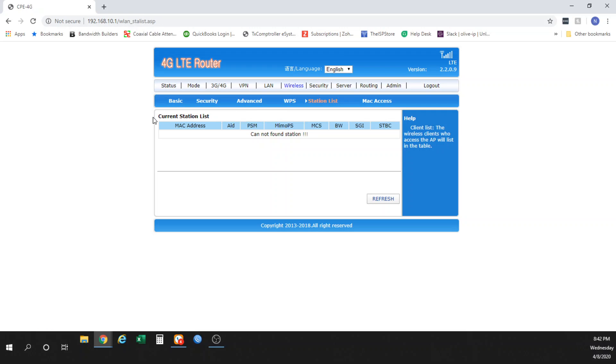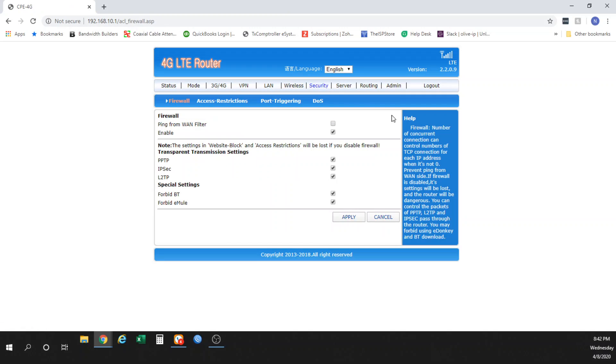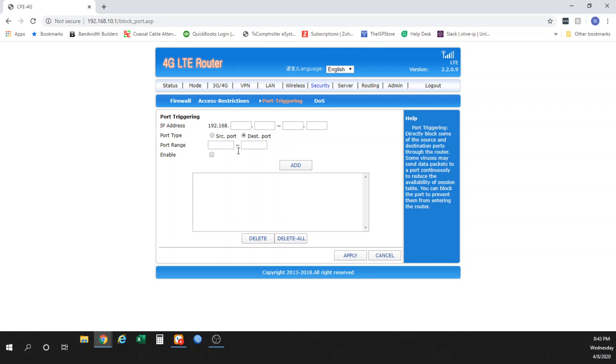Next, you have the station list, where you can see what devices have been connected to your router — things like Bobby Sue's cell phone or Apple TV living room, so you can see exactly what's connected and what's not. Anything else is really going to be for your IT department. PPTP, L2TP, and IPsec settings are all for VPNs — completely up to the carrier and your IT company. Access restrictions and port triggering, otherwise known as port forwarding, will have specific applications that tell you exactly what settings you need.